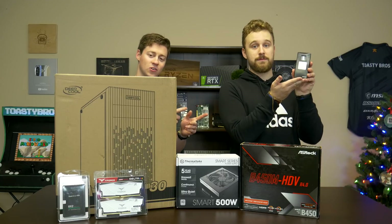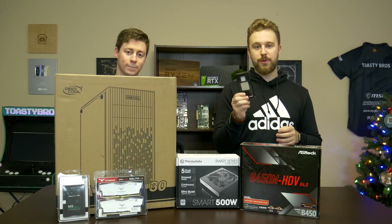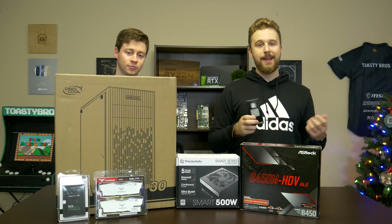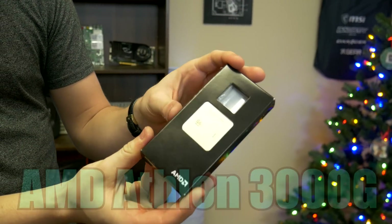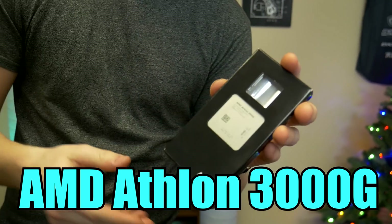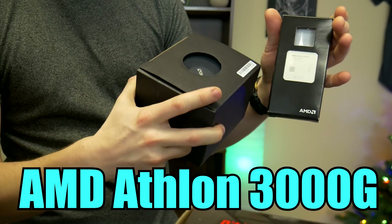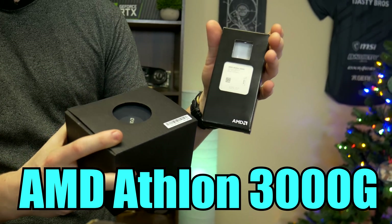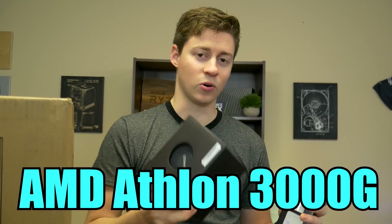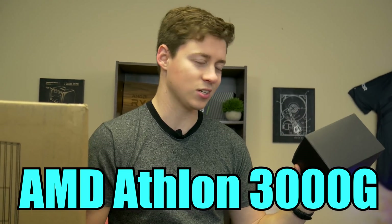Big thanks to AMD for sending over the Athlon 3000G, which has APU integrated graphics on it. We're going to test this thing out and push it to its limits — it can actually overclock a little bit. The Athlon 3000G is a dual core but it threads to four cores. We're going to pair that with the Wraith Stealth cooler. Normally this processor would come with a really, really small cooler since it's a 35 watt processor, but this cooler is like giant compared to that.